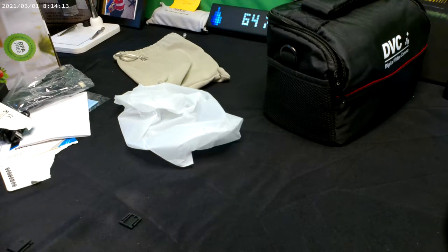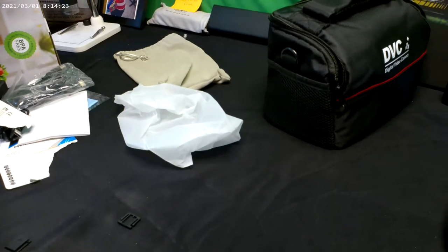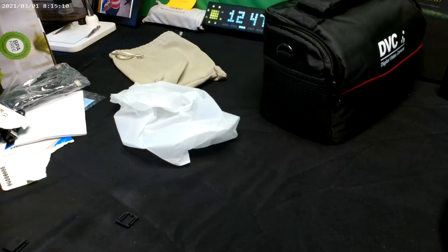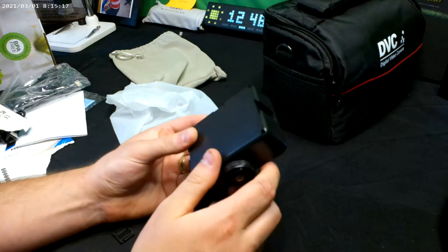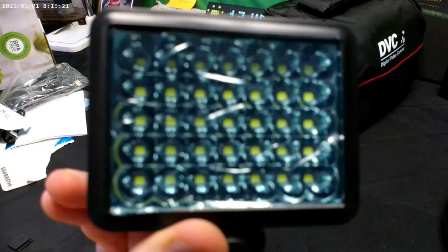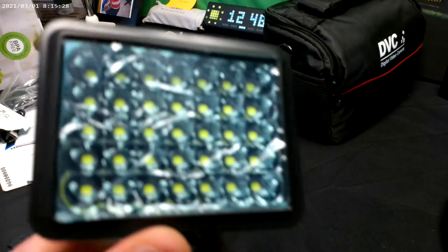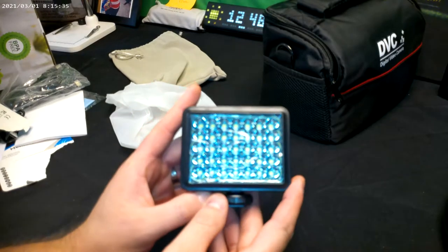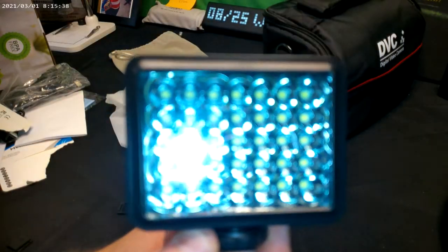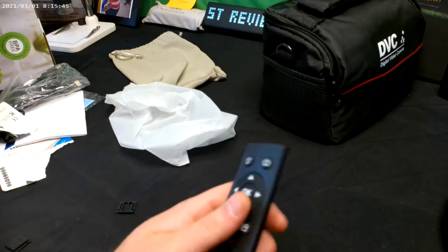We're going to go ahead and rotate the lens and show how things look. This is pretty much going over how it looks up close and whether it's going to zoom and focus. Let's turn on the light to see if it makes any difference — actually, I think that makes it worse.